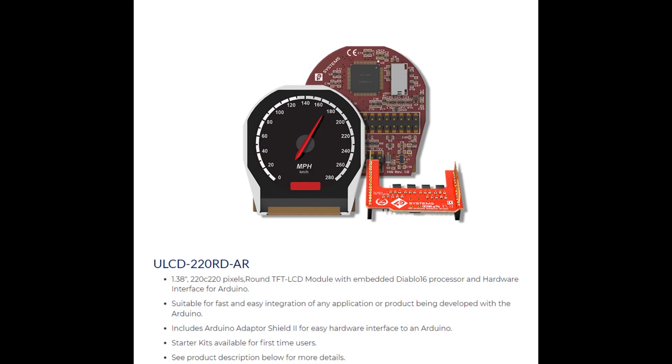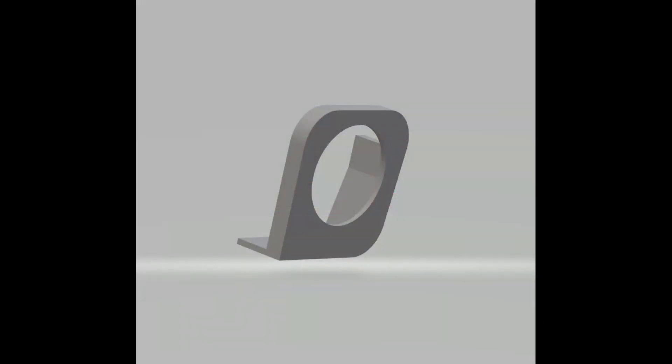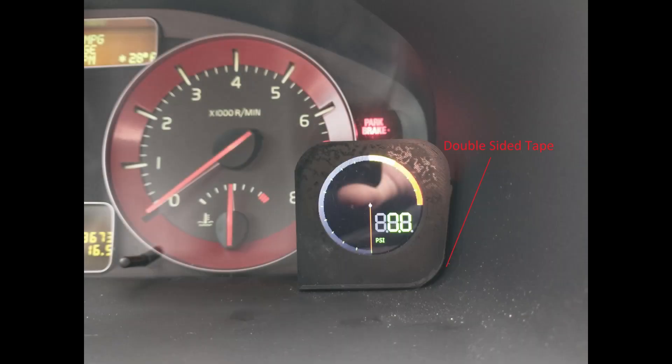For a display, I picked the 1.38-inch round LCD display from 4D Systems. It is easy to interface with, matches the size of a typical gauge face, and has an onboard programmable processor for updating the LCD. The microcontroller and display communicate via a serial link. In order to fit the display in the car, I designed and printed a custom bracket to hold the LCD that attaches to the instrument cluster surround with a small piece of double-sided tape. This leads to the final piece of the puzzle: how to make the display turn on and off with the car. Since I can't use the diagnostic commands with the ignition off, I need to find another way to determine the ignition status.